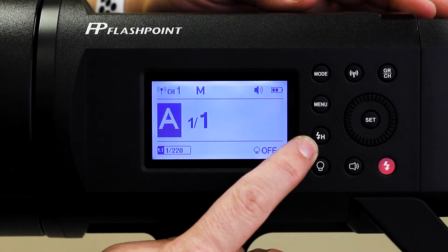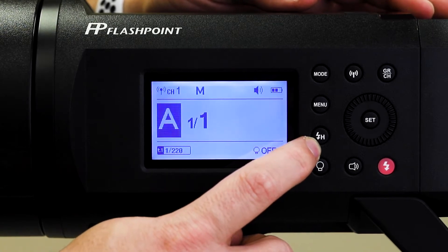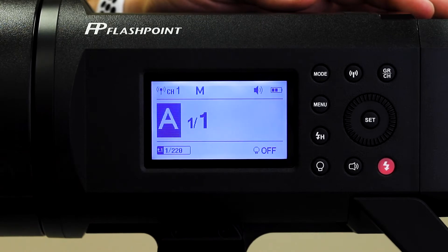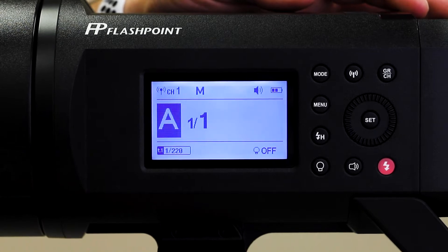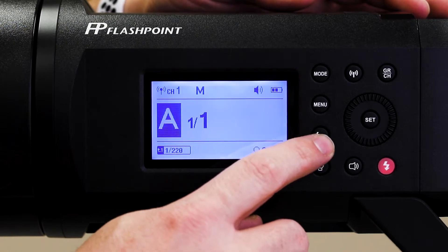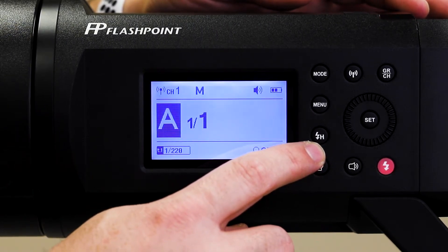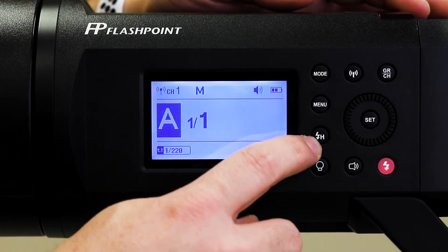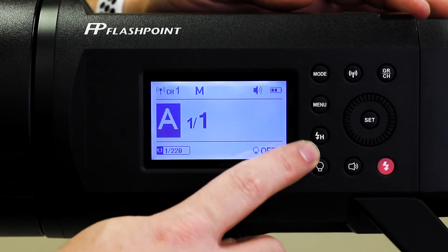This button with the lightning bolt and the H is for high speed shutter sync. That's only if you need to sync your flash and camera to something higher than 1/200th of a second. If you wanted to use 1/500th or 1/1000th of a second on your shutter speed in the studio or outside, you'd need to make sure your flash is ready for that — and you do have to use a compatible transmitter to talk wirelessly to the flash. This is not something we really worry about in the studio; it's really only outside.